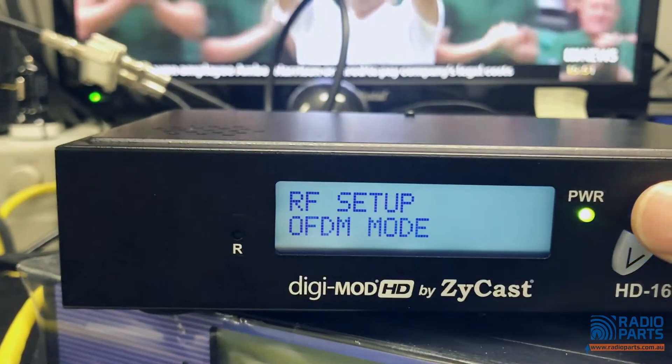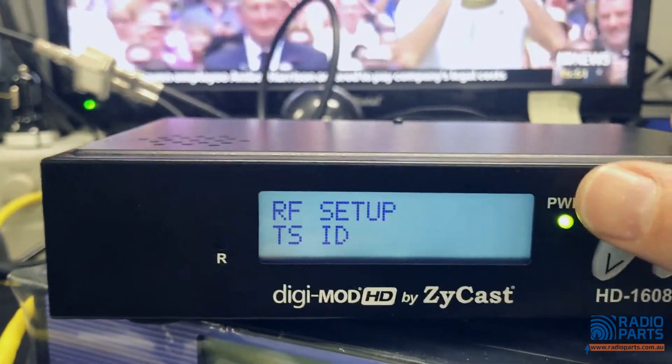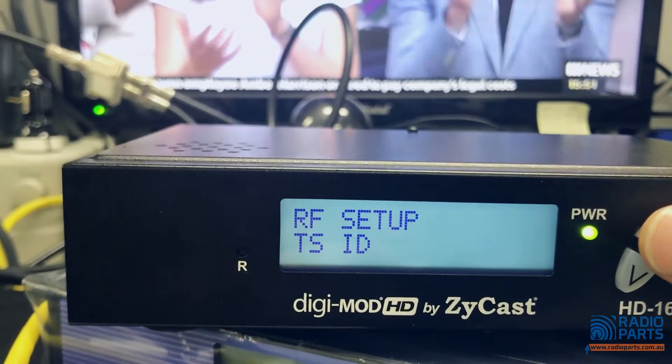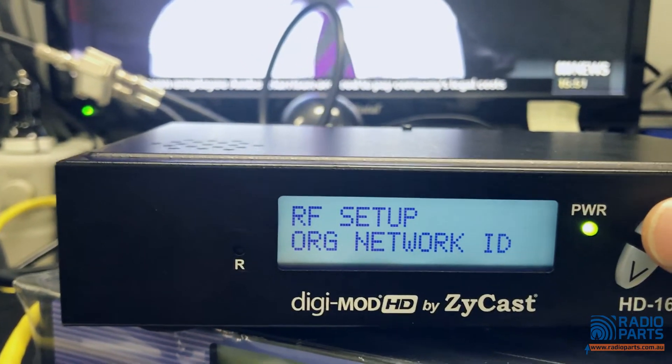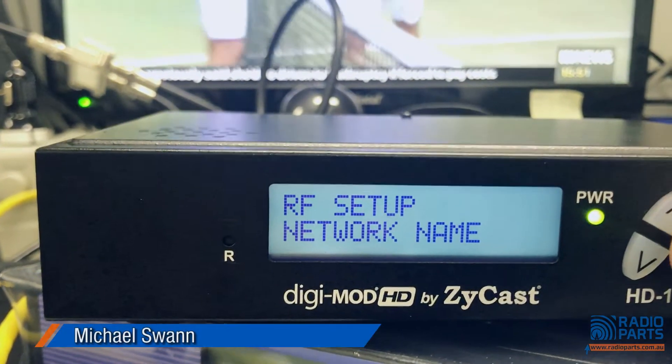Next is RF setup. The TSID is a good thing to know — if you're stacking, you can stack many of these units together, but just remember to change the TSID and the LCN so that you can have those in ascending order.